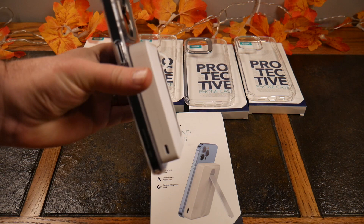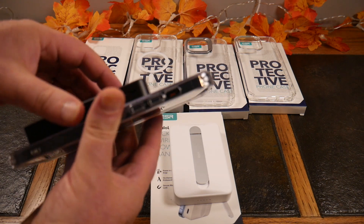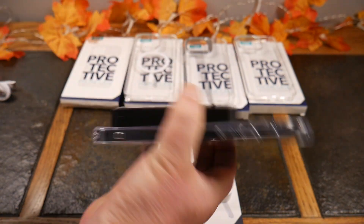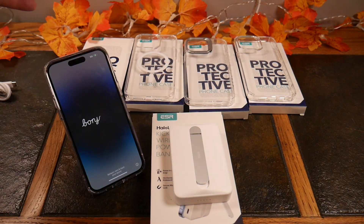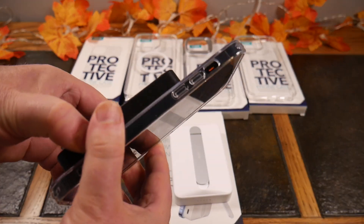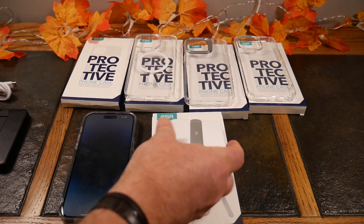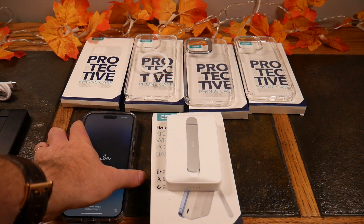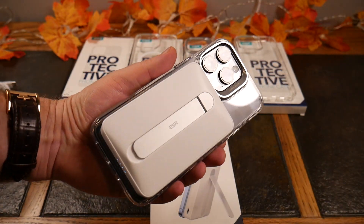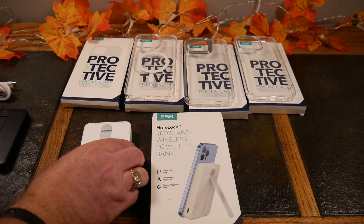This does add weight, so it might be something you use at night while the smaller one is for daytime use. Links will be in the show notes. We did a review of the ESR ecosystem previously — I'll put a card up for that video. All these cases and the ESR products will be linked in the show notes, and this all goes into their HaloLock ecosystem. We're going to do more videos on other HaloLock products coming up.